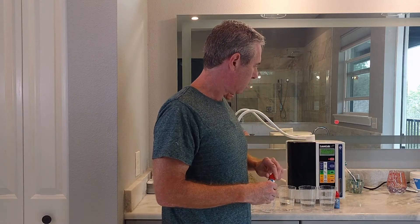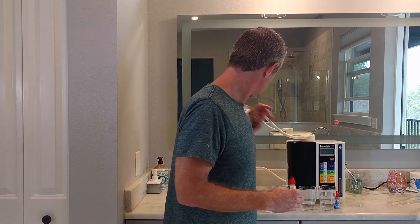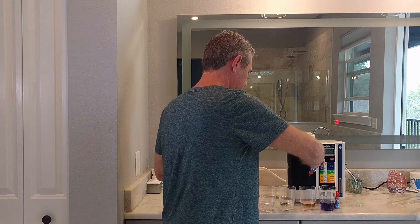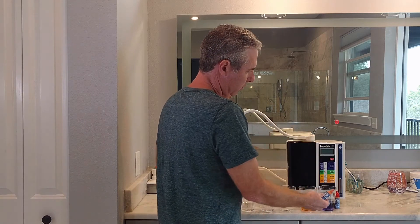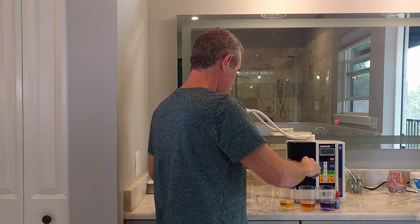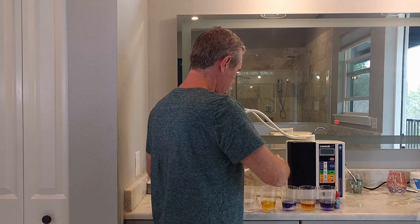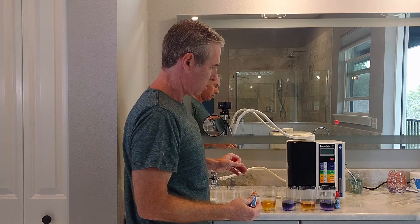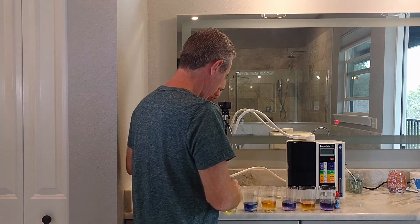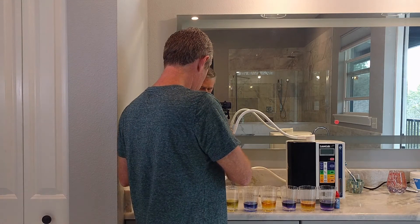I'm just going to drop these drops in here and see how the pH is. So the 9.5 is two and a half over seven, and the acidic counterpart would be about 4.5. The 9.0 corresponds to about a 5, and the 8.5 corresponds to about a 5.5.